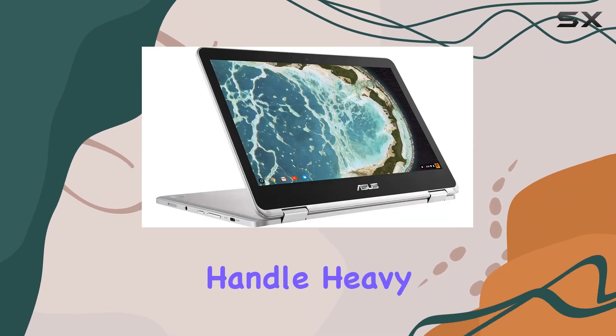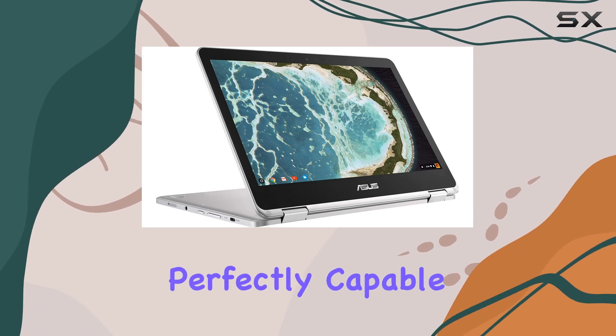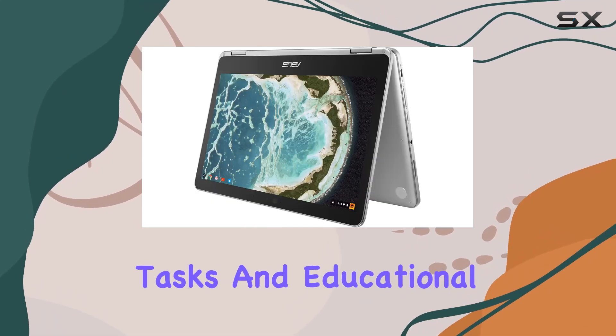Don't expect it to handle heavy video editing or advanced gaming, but it's perfectly capable for everyday tasks and educational purposes.